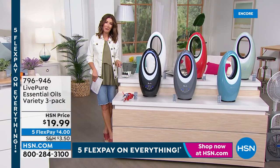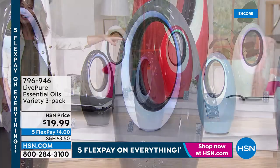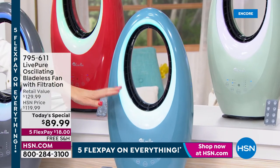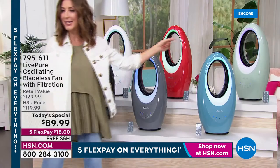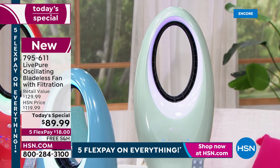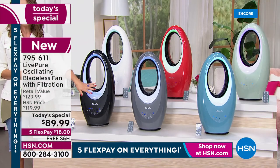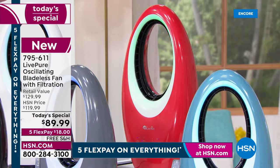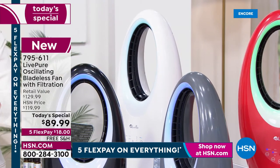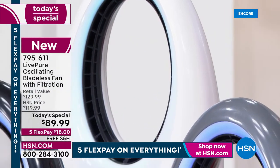The essential oils trio will sell out before the fan — it's also on five flex pay for our big summer weekend. Colors available: black, graphite gray, deep teal — that true teal/aqua/turquoise blue — and our new sage, the best seller today. That spa green makes you feel serene and calm. We also have red and white. We have the lowest price found on this Live Pure bladeless fan.